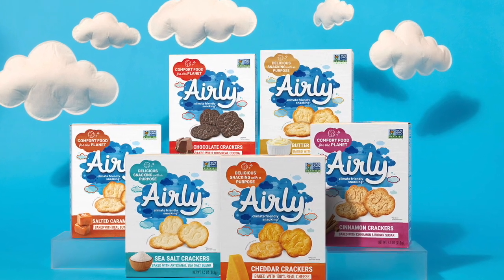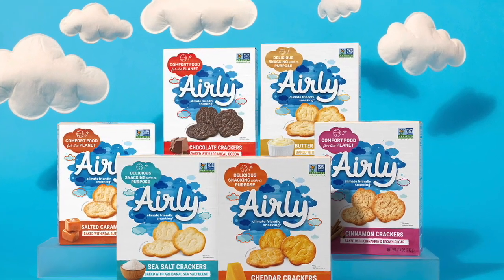This segment is brought to you by Airly Foods, the climate-friendly snack.